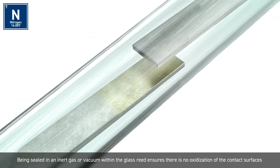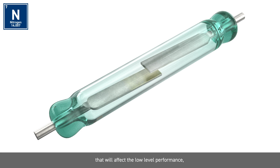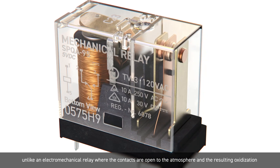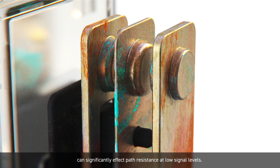Being sealed in an inert gas or vacuum within the glass reed ensures that there is no oxidisation of the contact surfaces that will affect the low level performance, unlike an electromechanical relay where the contacts are open to the atmosphere and the resulting oxidisation can significantly affect the path resistance at low signal levels.